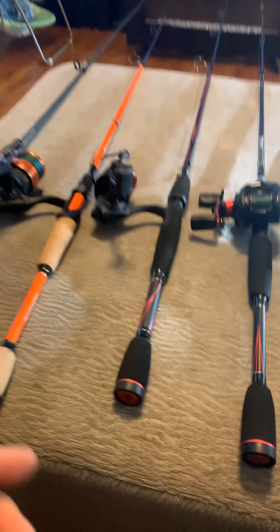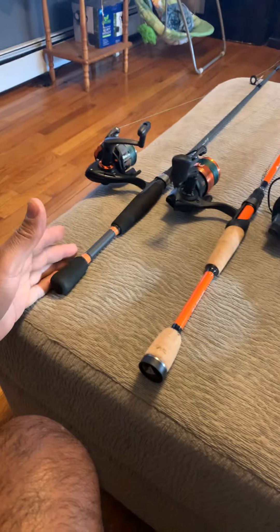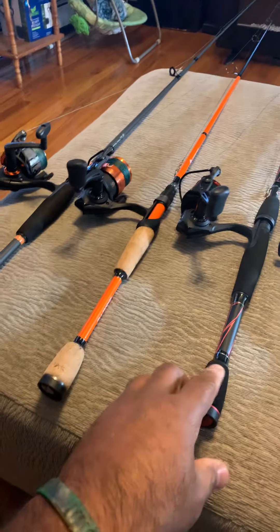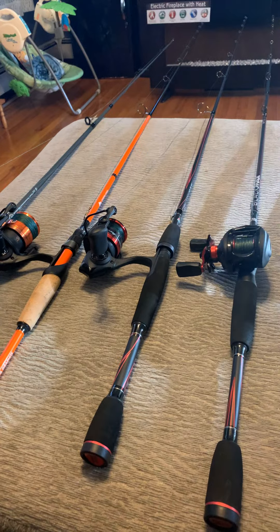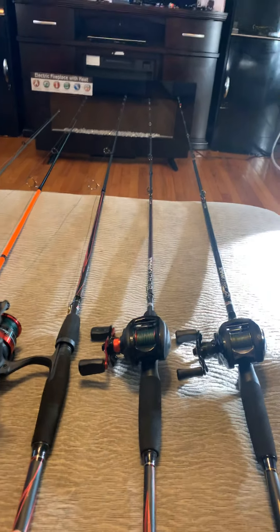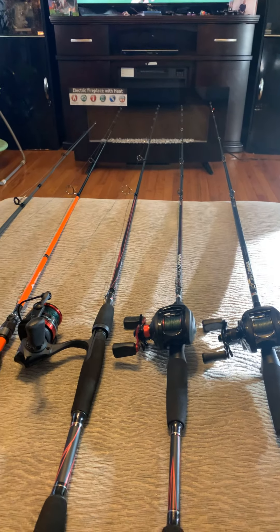So there you go, guys — that's what I've got for you, from $22 all the way to $103 fishing rod combos. If you have any comments or questions, leave them in the comment section below. Thanks for watching, have a good one, bye!